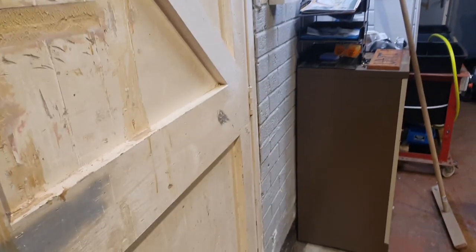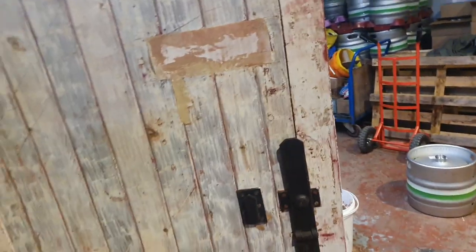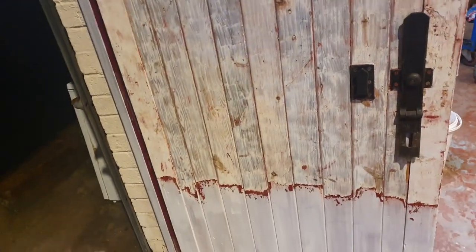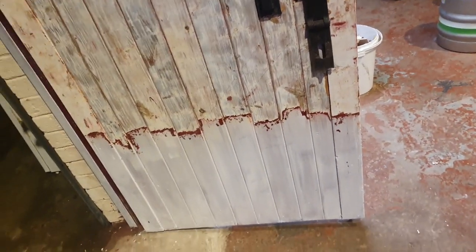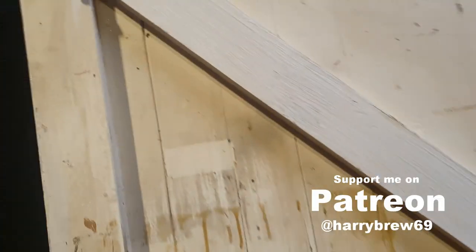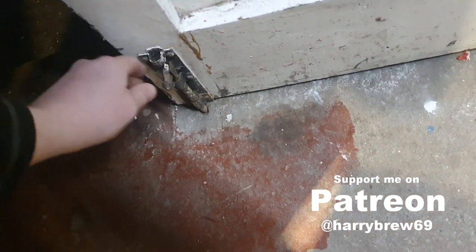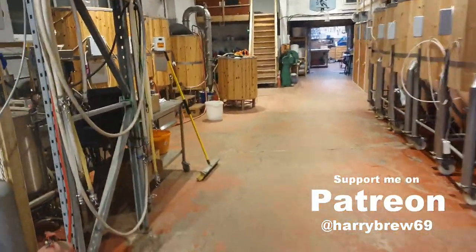I've got the bottom of the door still to strip. I just didn't want to get down on my hands and knees today, to be honest. So top, middle done — just the bottom to come off. Looks like this is gonna be a job that runs on until tomorrow at least, so I'm gonna head off home, flick the lights off and go.